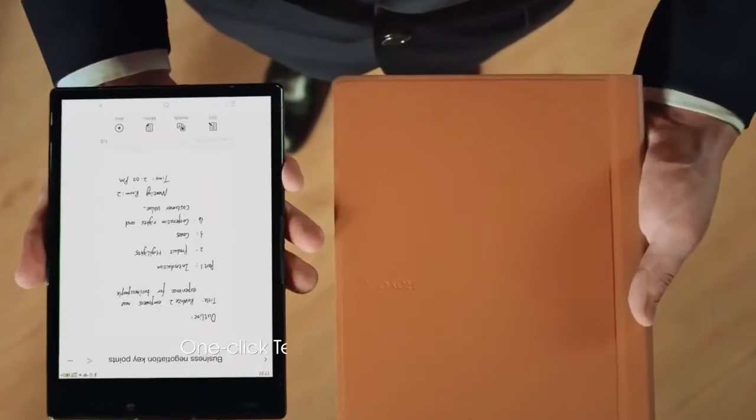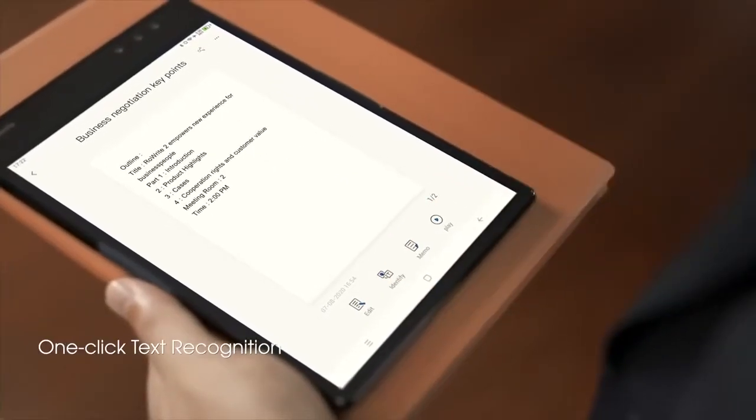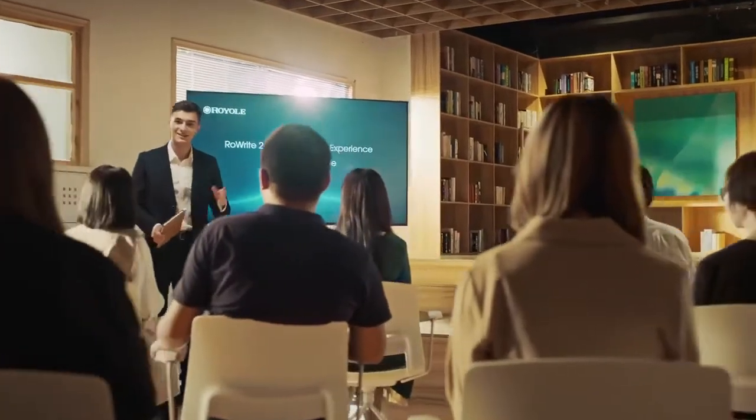Check and edit. Handwriting converts into editable text files in just one click. Write anytime and don't limit your imagination.